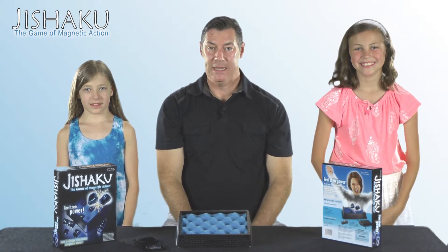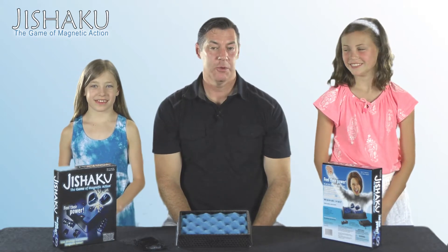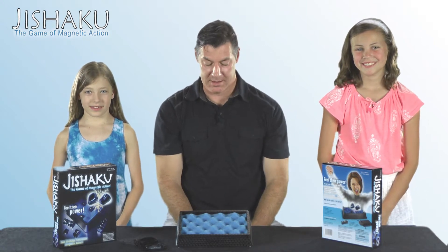Hi there. Today we're going to play Jishaku. Jishaku is the game of magnetic attraction. It's an award-winning game, created by a gentleman who worked for Hewlett Packard several years ago and was really interested in the way that magnets work together.